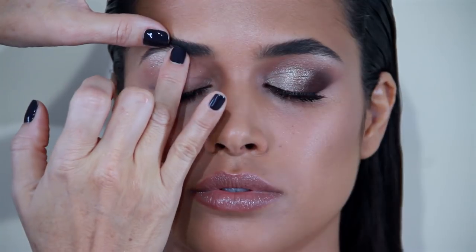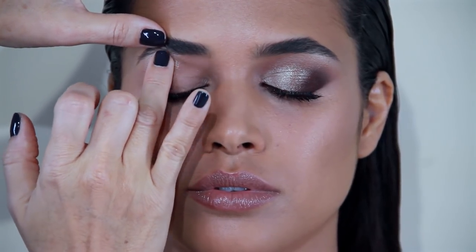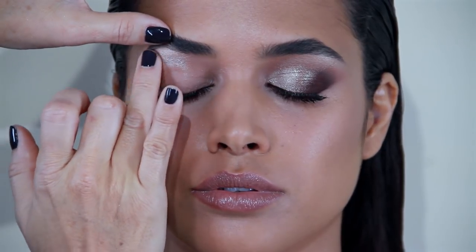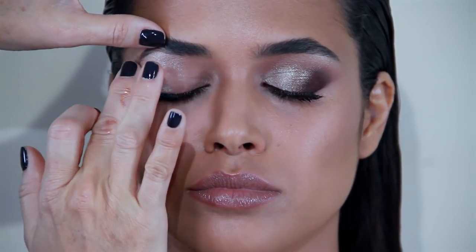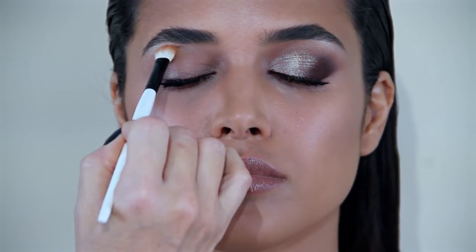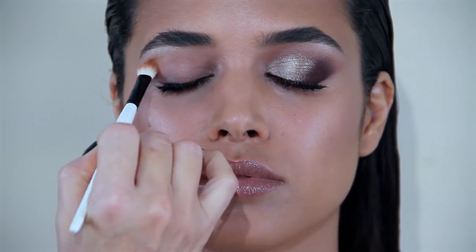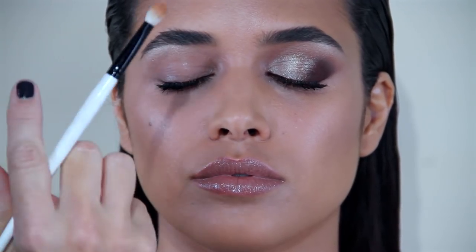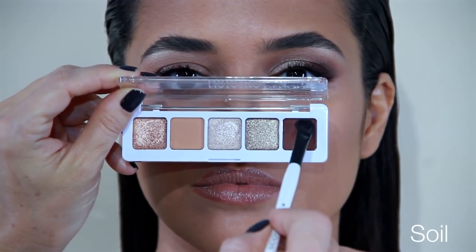Most of the product I'm focusing on the center brow bone, and then with the rest I'm blending out. Now I'm taking a little flatter brush, but still fluffy.